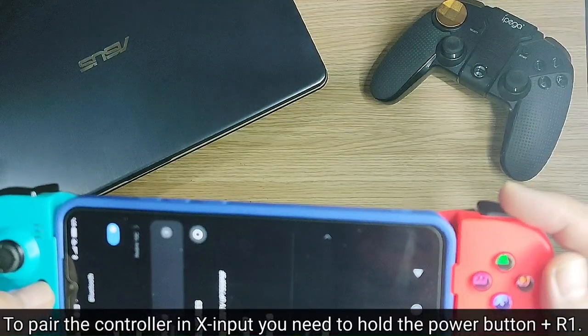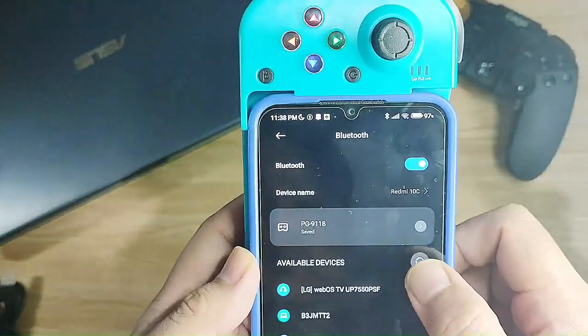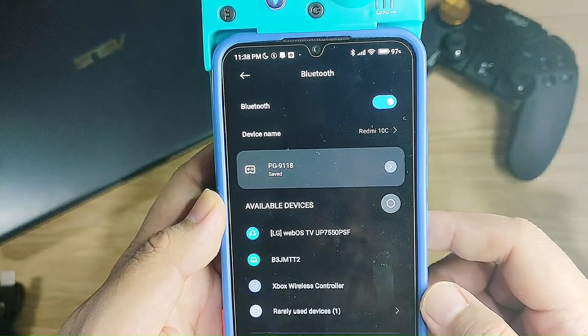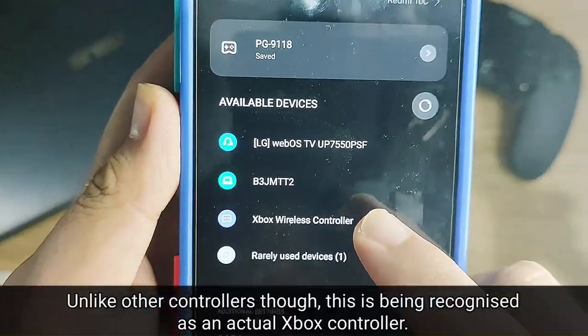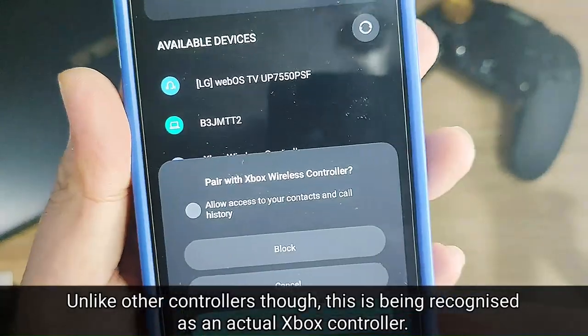To pair the controller in X input mode, just press the power button plus the right shoulder button. Unlike other controllers, this is seen as an actual Xbox wireless controller.